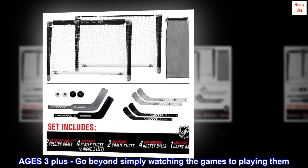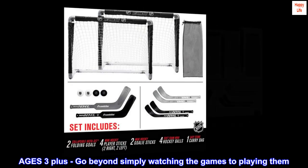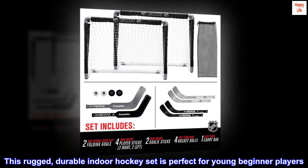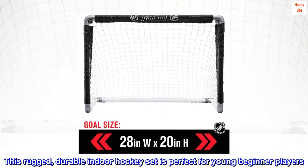Ages 3 plus, go beyond simply watching the games to playing them. This rugged, durable indoor hockey set is perfect for young beginner players.